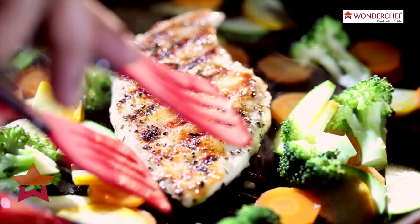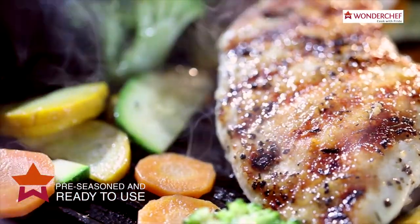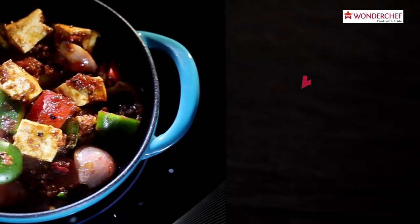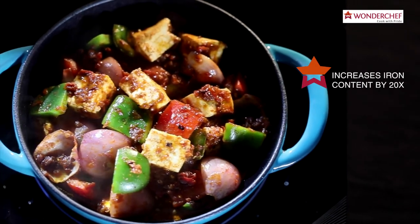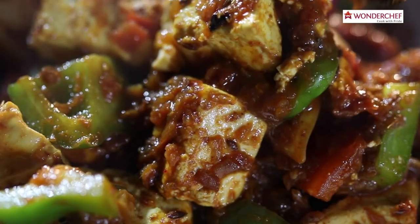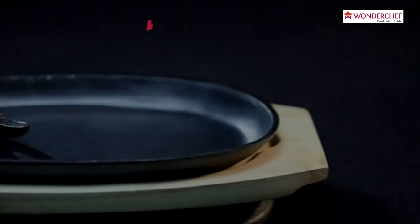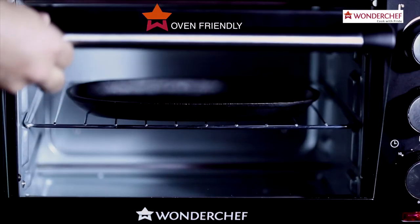It retains and transfers heat evenly. It's pre-seasoned and ready to use. The cast iron increases iron content in food by 20 times. And before you ask, we've even made it oven friendly.